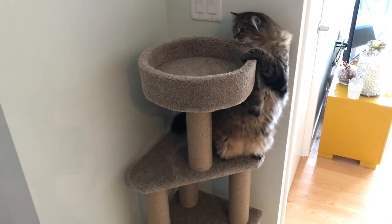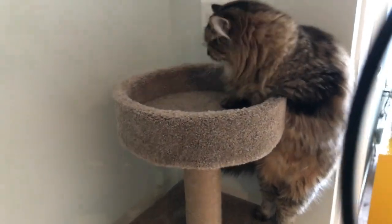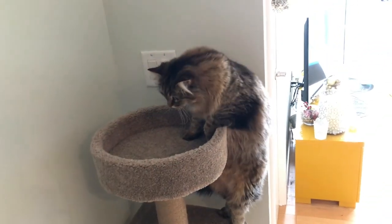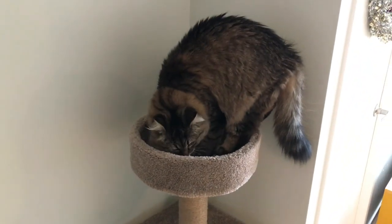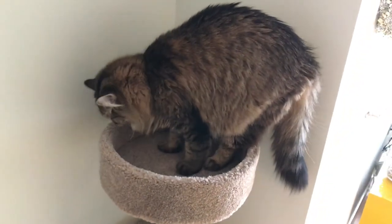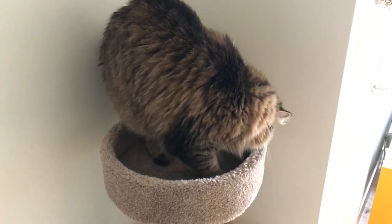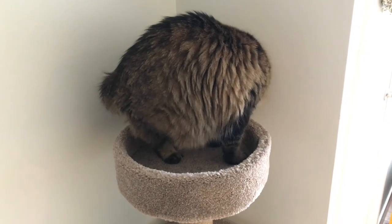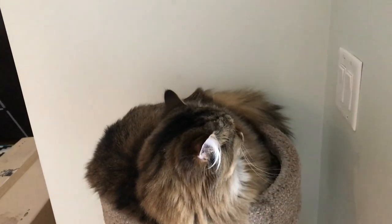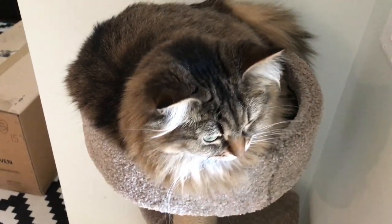Can you get up there, girl? Oh, there she goes. Now the question is, can she fit? Buffy's a pretty big cat — she's really hairy. And we're going to see if this Amazon Cat Tree can fit her. So it looks like Buffy does fit, and it looks like she likes it.